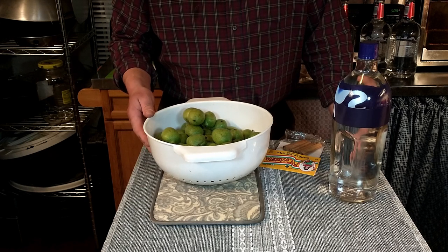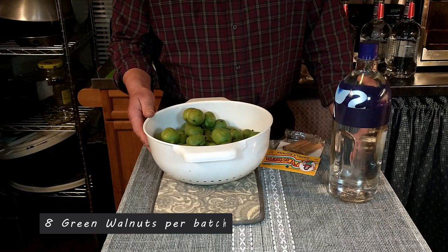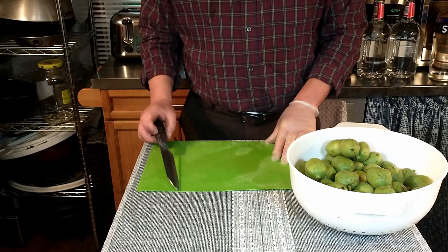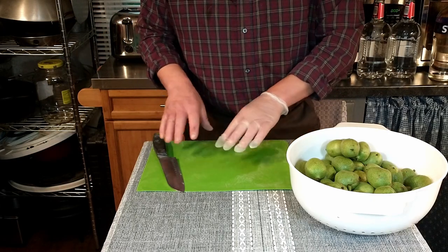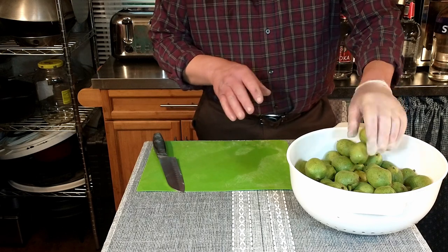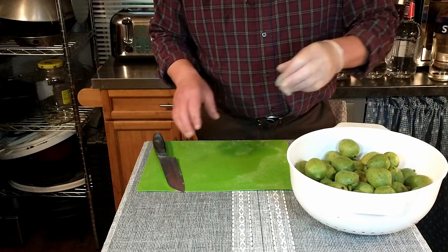The first step is to cut our walnuts. The recipe calls for 8 walnuts per liter of vodka, and we're going to wash them and quarter them first. We have an old cutting board and we're wearing a glove today because these walnuts will stain. So we're going to start by quartering them.